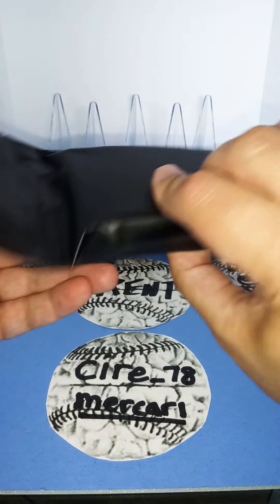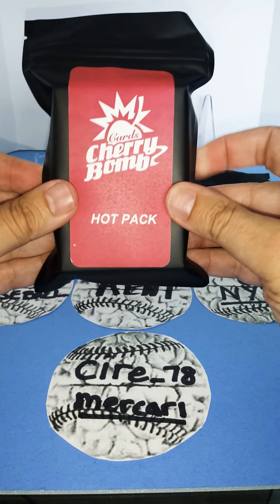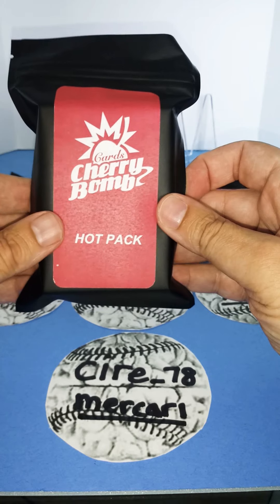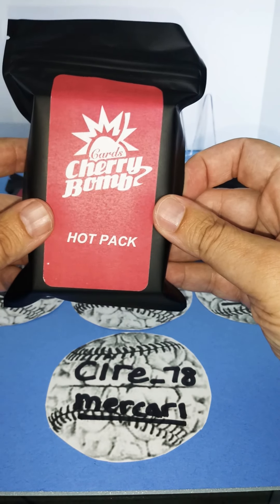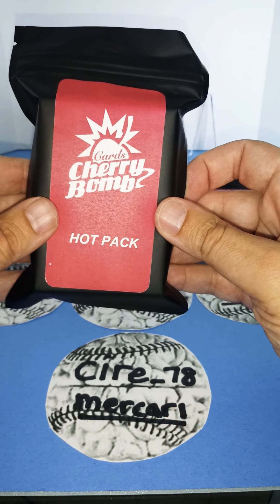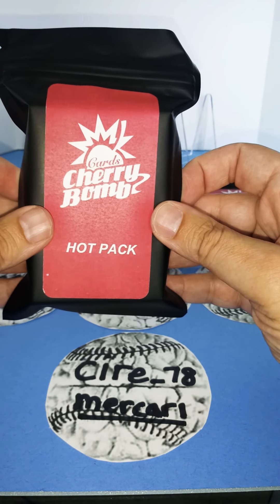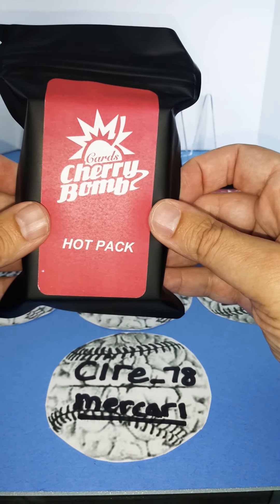As you can see, these are very impressive packaging. What makes these hot packs pretty cool in my opinion is each hot pack will contain one autograph or one relic card. They are from 2007 to current cards and they could contain Topps, Panini, Bowman, or Donruss.